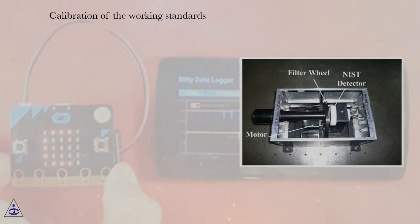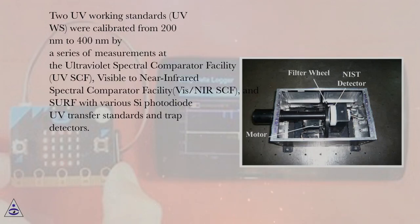Calibration of the Working Standards: Two UV working standards (UVWS) were calibrated from 200 nm to 400 nm by a series of measurements at the Ultraviolet Spectral Comparator Facility (UVSCF), the Visible to Near-Infrared Spectral Comparator Facility (VIS-NIRSCF), and various C-photodiode UV transfer standards and trap detectors.